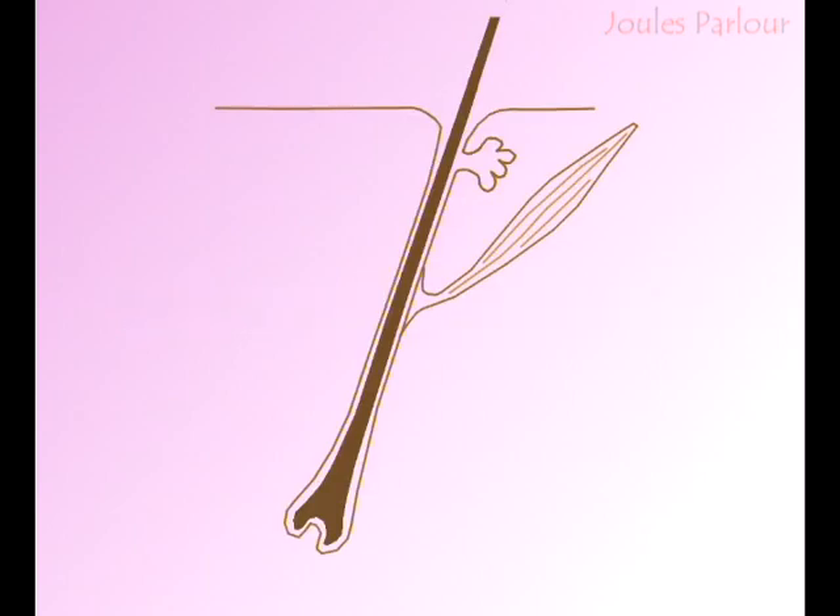Here we have a simple diagram of a follicle. The probe is inserted alongside the hair shaft. A current measured in tenths of a milliamp is turned on. Electrons flow into the tissue, causing chemical changes where the probe contacts moisture. The effect is weaker near the surface where lower moisture content means less current flowing. The current causes the sodium hydroxide and gases to flow, and the gases form small bubbles in the sodium hydroxide, which expands out of the follicle as a whitish foam.